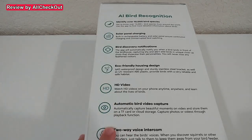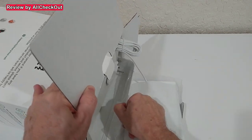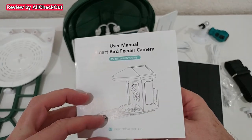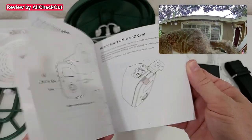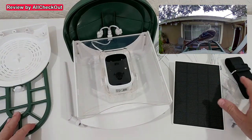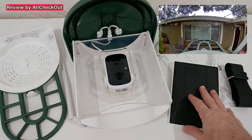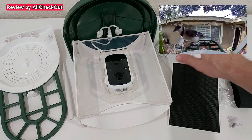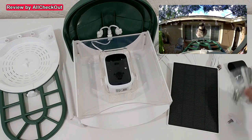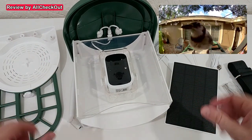Everything comes nicely protected inside the box, along with a 23-page instruction manual that shows everything in detail. The build quality looks really good — very solid. It includes the main unit, bird stand, solar panels, a very long charging cable, an extra mount, screwdriver, screws for mounting, and even an external antenna.